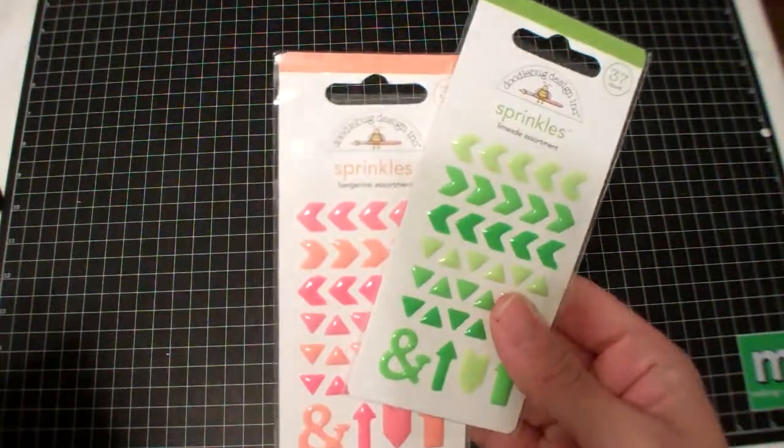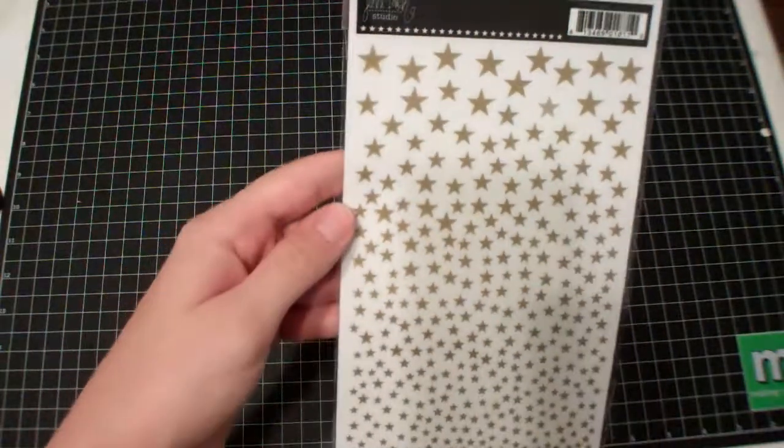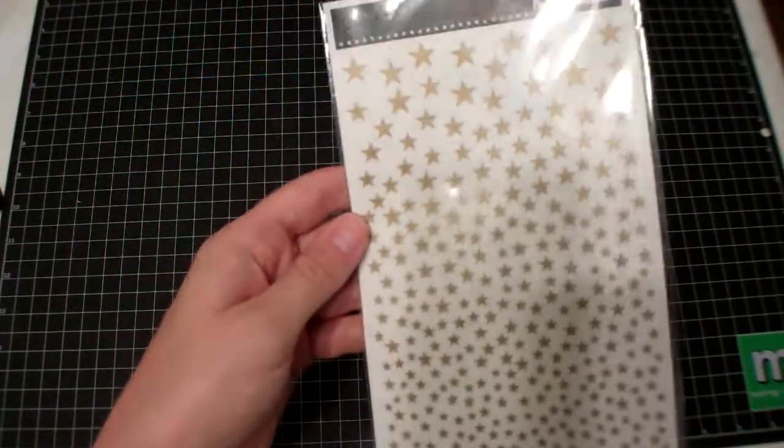This is the rest of my Scrapbook.com order. I got items in Tangerine and Limeade, and then these really cute Jenny Bolin star rub-ons in gold.